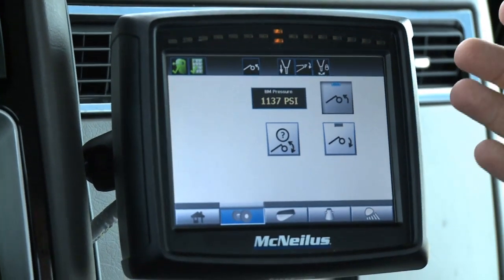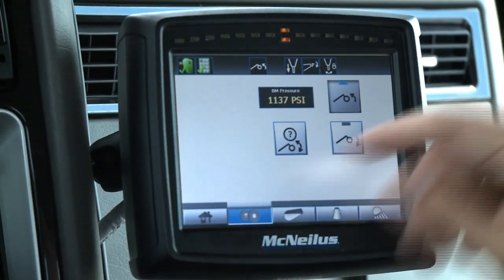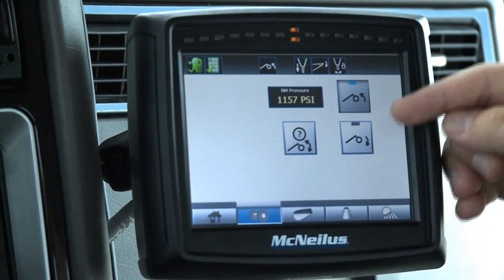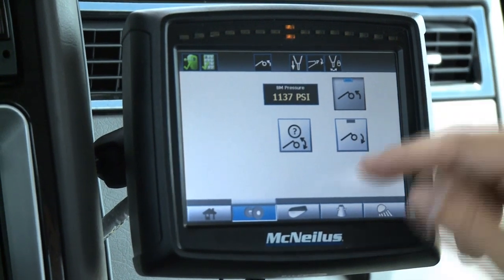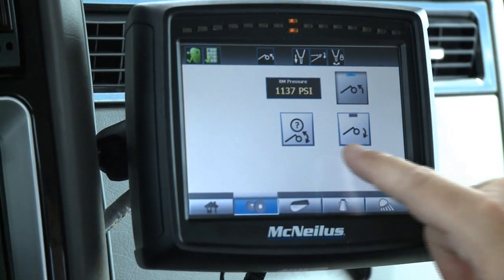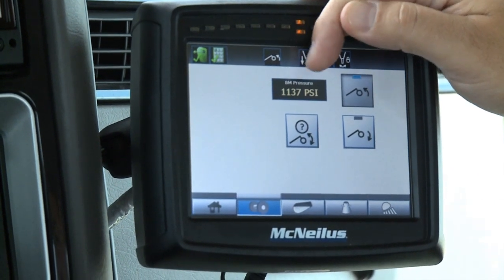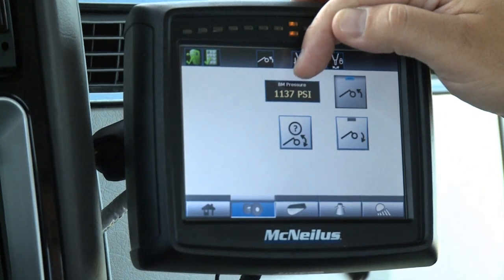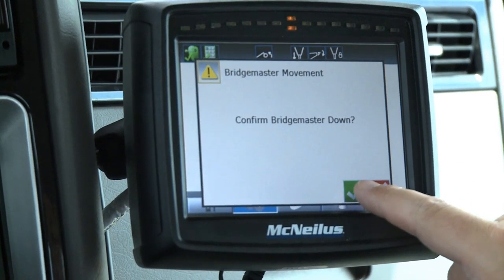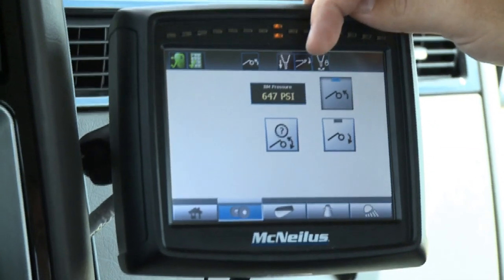The next screen is where you have all your auxiliary axles. On this particular truck we don't have any pushers, but the pusher icon up and down would be here. Since this is a Bridgemaster, it will be Bridgemaster up and down. If equipped with a tag, the tags would be on this side. A new feature on all trucks is Bridgemaster start-stop, which is this center button. We've also included the Bridgemaster pressure gauge inside the cab on this readout. To operate the Bridgemaster, you click down since we're in the up state, and hit the green check for yes. You can see the Bridgemaster pressure changing as it goes up and down.